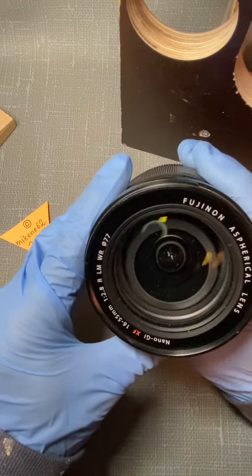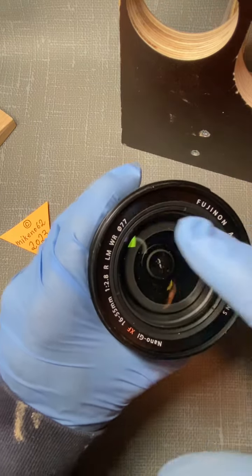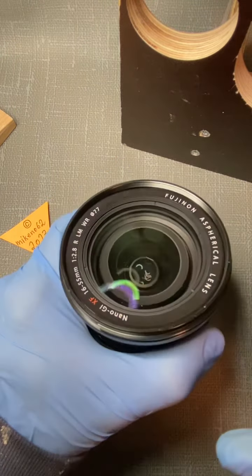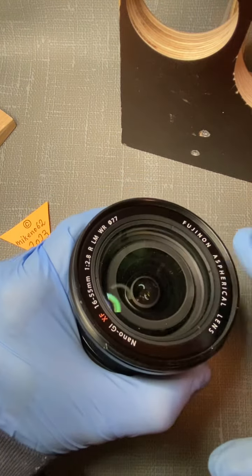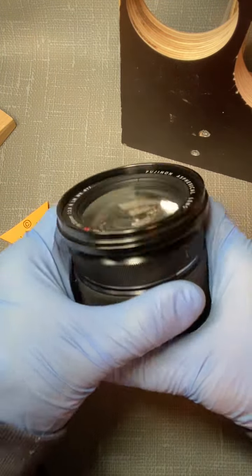And in that way, maybe also if one wants to go inside the lens, it's possible to unscrew the name ring. That's also a good thing.